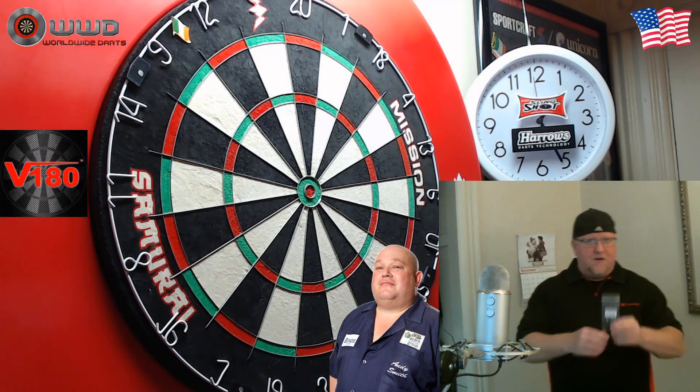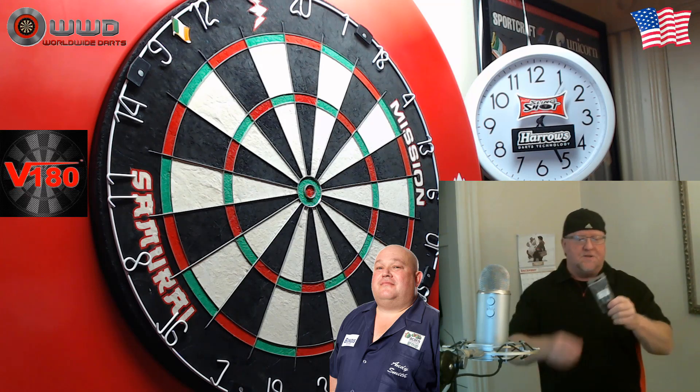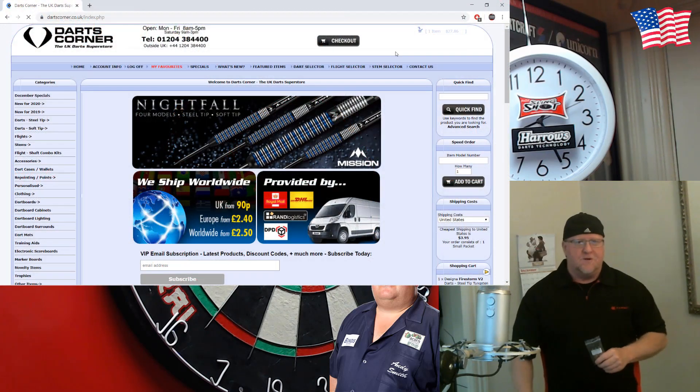Hey, what's up guys? WorldBot here. So we have a quick one for you today. We're going to be taking a look at the V180 Andy Pieman Smith darts. Now, these, along with a lot of other V180 darts, I think are one of the best hidden gems over at Darts Corner.